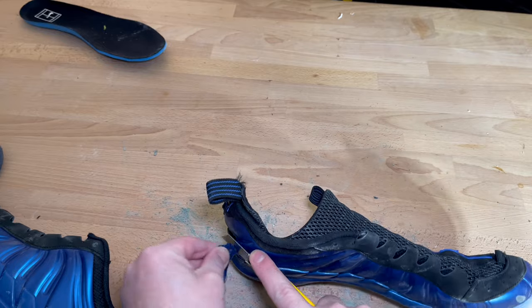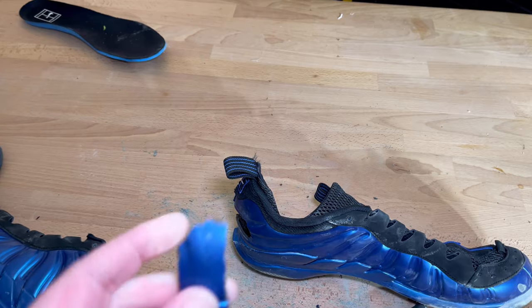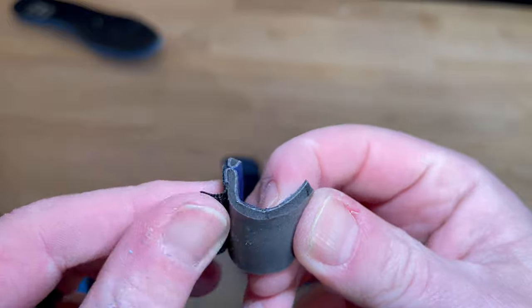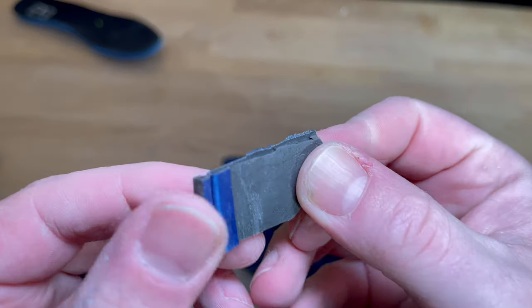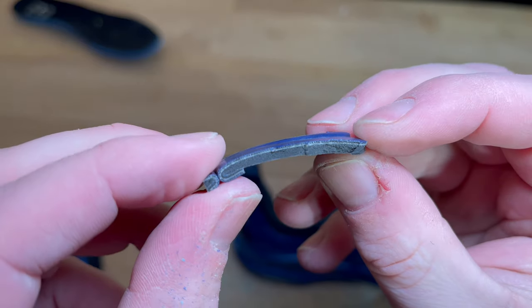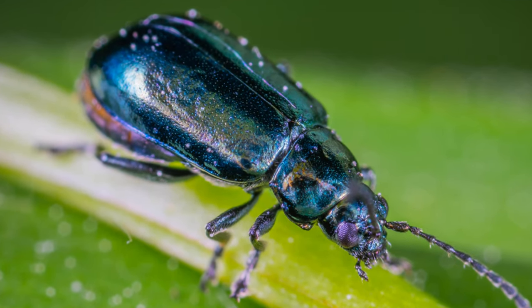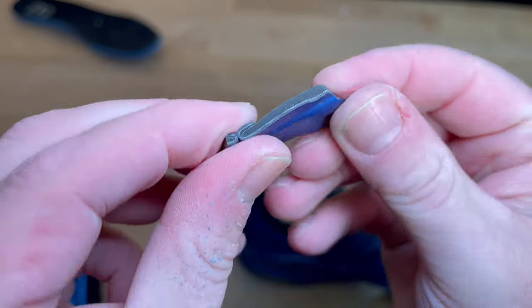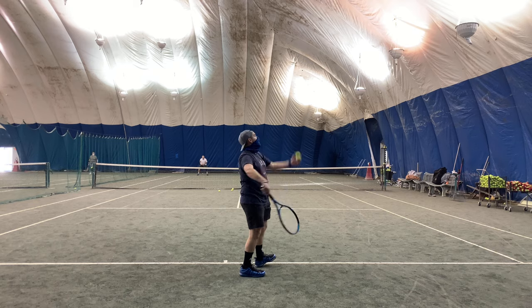Foamposite is a really interesting method of making the upper of a shoe. Basically, it's polyurethane melted to such a high degree that they can form it into really interesting shapes. The Foamposite on the basketball shoe as well as on the tennis Vapor 10 here is actually designed after the shape of a beetle to make it more aerodynamic. What they say about Foamposite is that it is so much stronger than a regular upper because of the process by which they mold that polyurethane upper.